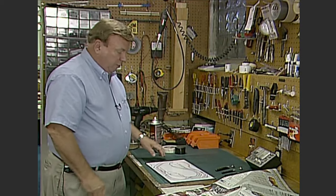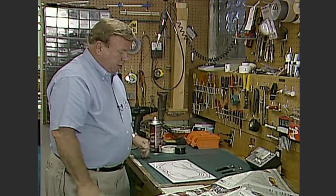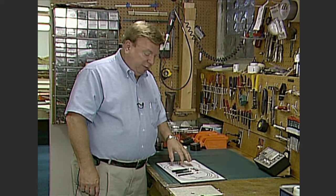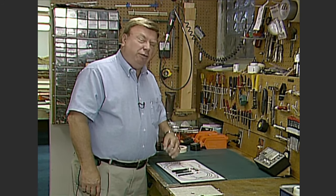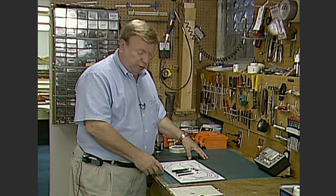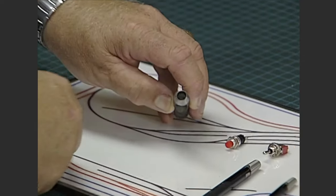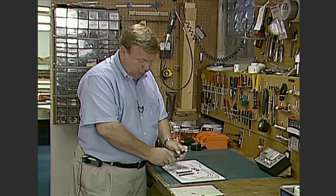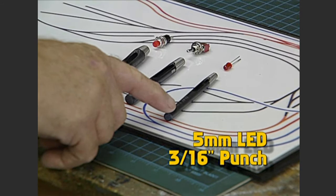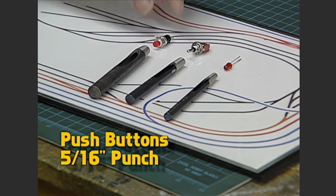Now we have to make the holes for all the hardware and all the LEDs we're going to put on this control panel. Mounting this hardware is a two-step process: because we have this thick plastic laminate, we have to punch holes in it before we drill. If you just use a drill it'll tear up the plastic laminate and ruin your display. These hole punches from craft or hardware stores are hollow so the punched material comes back out. For a 5mm LED use a 3/16" hole punch, a quarter-inch for many toggles, and 5/16" for many push buttons.